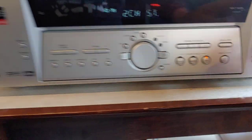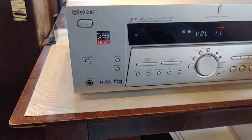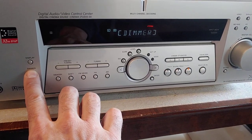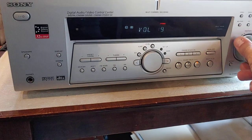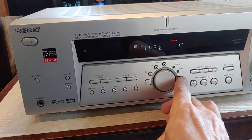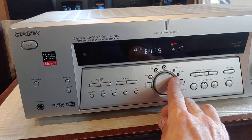Let's run this in two channel mode. It's got a little dimmer function like so, and it's got this — you can adjust your bass and treble settings like so.